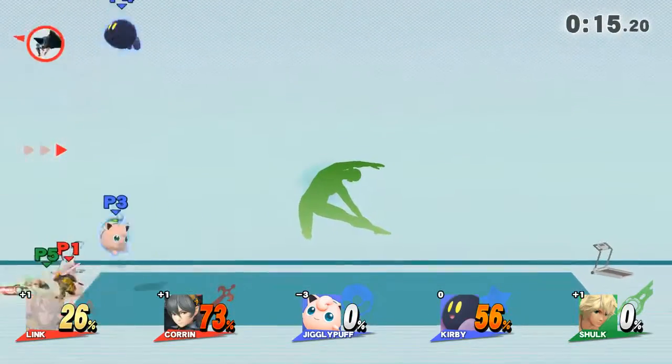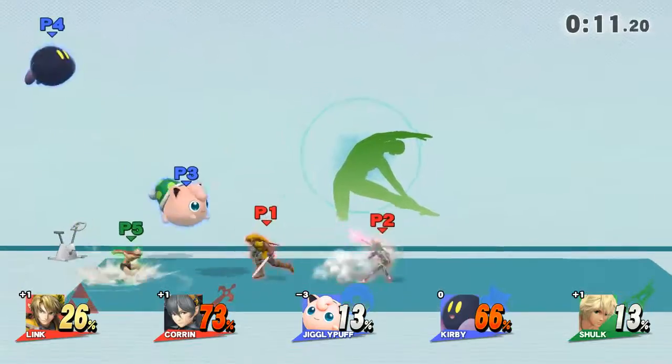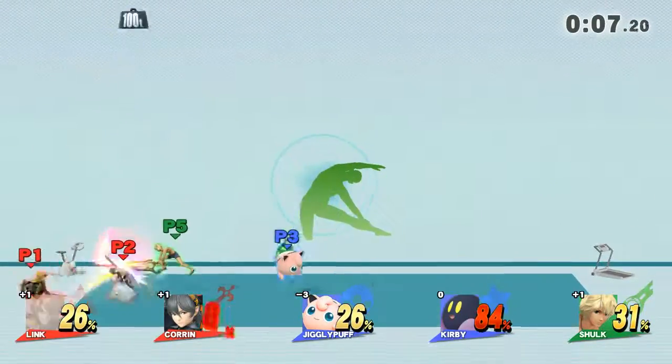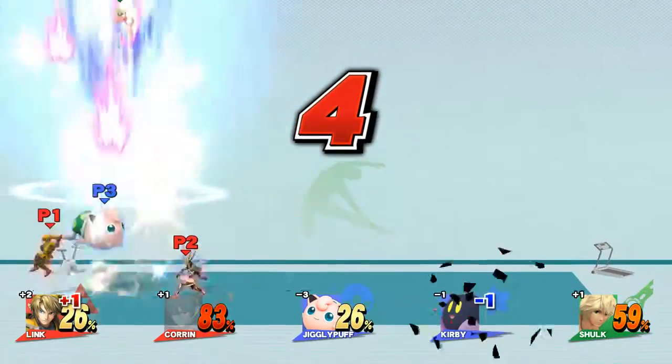Keep training to work on your side. Backshot! Backshot! Backshot!